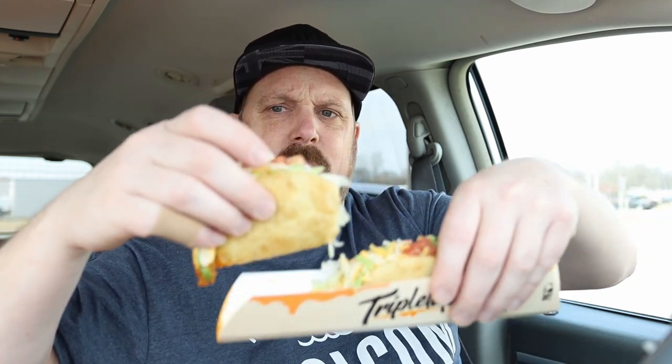I got a little section pulled apart here. I think this is the chipotle side — let's try it. Oh my goodness, it's going everywhere, it's all over my pants. That does have a little spice to it, so I think that is the chipotle side. It's good.